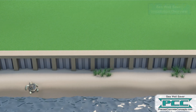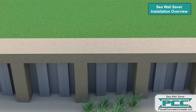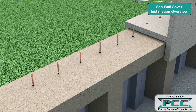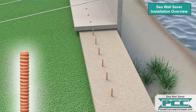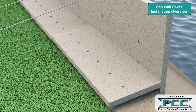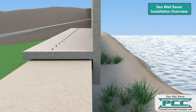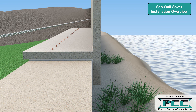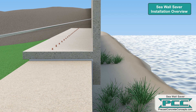Installation begins by ensuring the existing seawall is free of any serious spalling or corrosion. 1 inch diameter FRP dowel bars are set into holes drilled into the existing seawall cap at predetermined locations. The Seawall Saver cap is lowered in place on those dowels and the existing seawall cap, leaving a ¾ inch gap on all sides. Grout is then flowed through the dowel holes at 10–14,000 PSI to fill that gap, dramatically increasing the strength of the existing seawall.